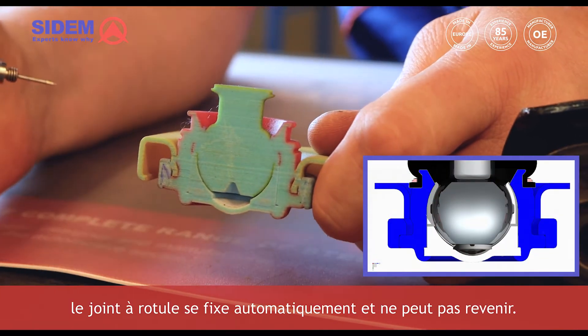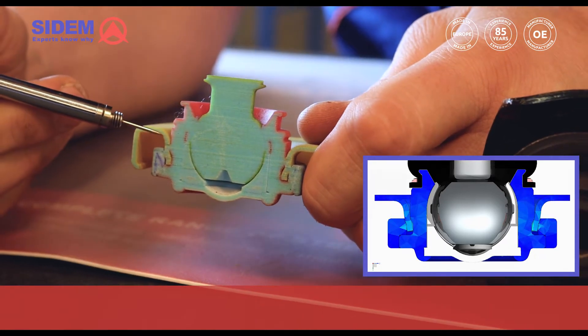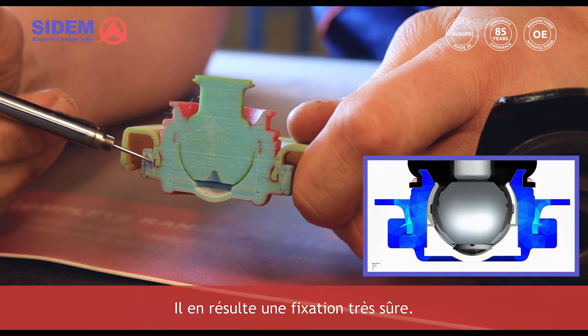the ball joint automatically fixates itself and cannot return. This results in a very secure fixation.